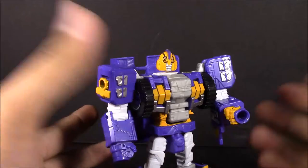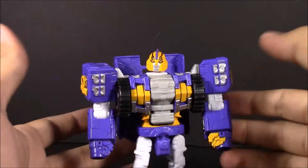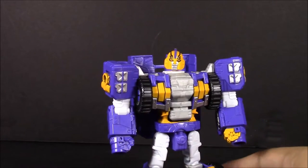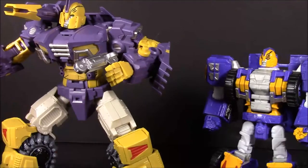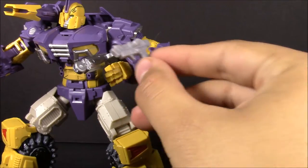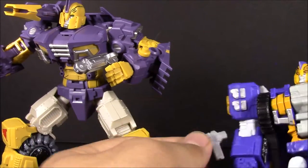My buddy Dakota — you guys know him as Primal Sabbath — was telling me he plans on getting a second Impactor so he can drill a hole in it so he can hold the weapons. I might do the same myself. Bringing in the MMC version, you can actually have it hold that gun right there as a pistol, which is what this pistol is trying to replicate.